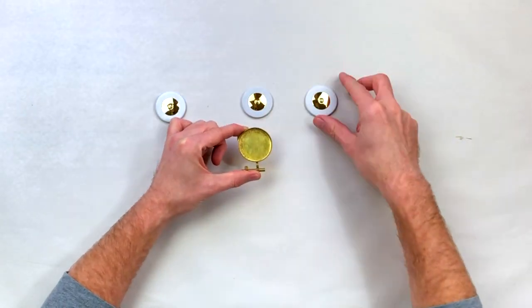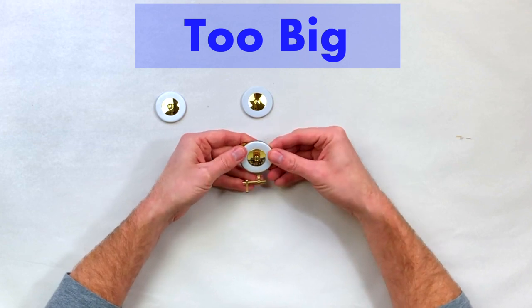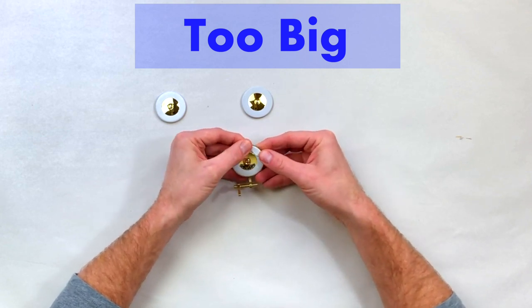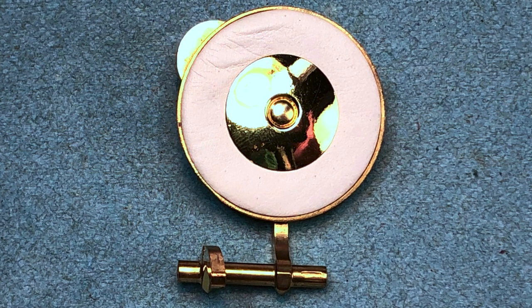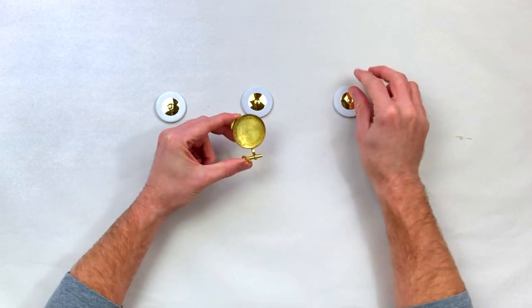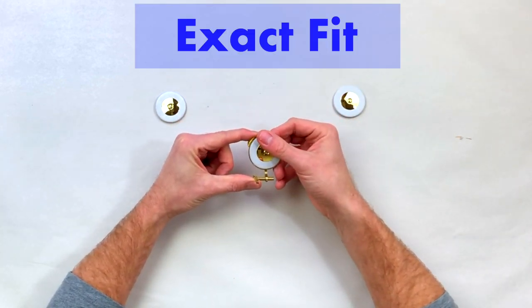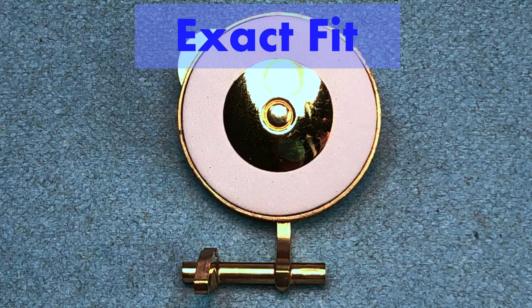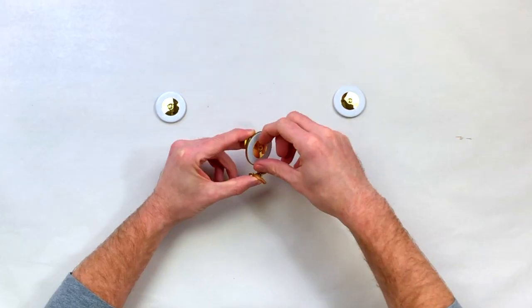If we go to this one right here, you can see it doesn't quite go in — it's a little big. I can get it to fit in, but once I do, the felt is wrinkled and the leather itself is also wrinkled, so this pad is in fact too large. Then with this pad right here, it does fit in with a slightly snug fit. Once it's in all the way I can feel that the leather itself is not wrinkled and the felt itself is not wrinkled.